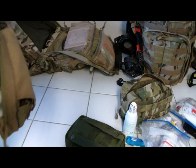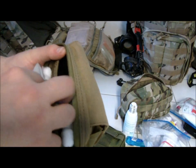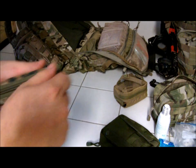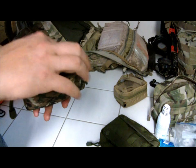Everything else in here: a couple more lighters, some birthday candles, that sort of thing — just all your basic essentials for fire starting capability. This last pouch right here just contains some extra 22 ammo.